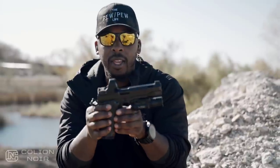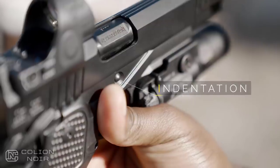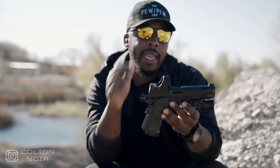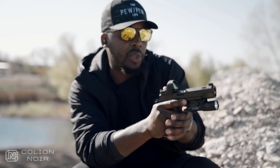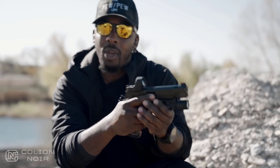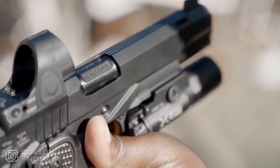Then you have what I like to call the aesthetic shelf. This indentation exists on both sides of the gun, and it allows you to almost utilize it as a gas pedal — but it looks aesthetic. So again, there's this language of form meeting function, which is consistent throughout this gun.